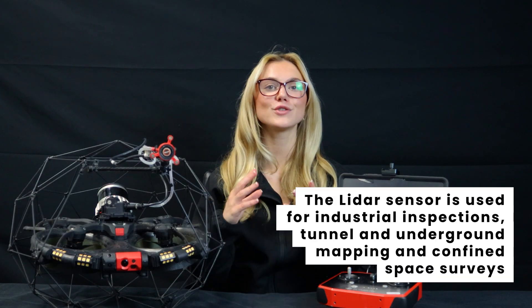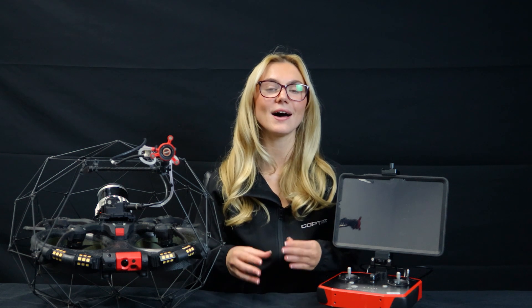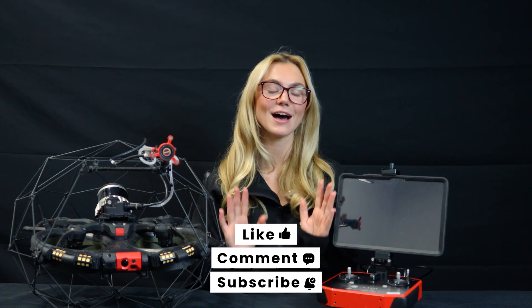Who should use the Elios III LiDAR? Industrial inspections, tunnel and underground mapping, and confined space surveys. If you need high-precision 3D mapping in tight spaces, the Elios III LiDAR is a must-have. I hope this video helped you understand everything you need to know about the Elios III — don't forget to like, save and subscribe for more drone tech insights. Have fun flying!